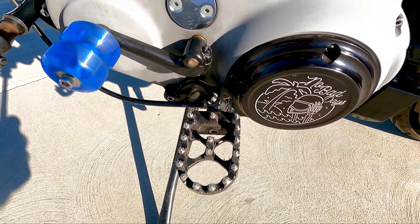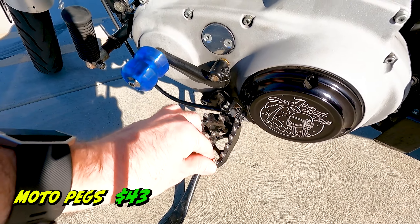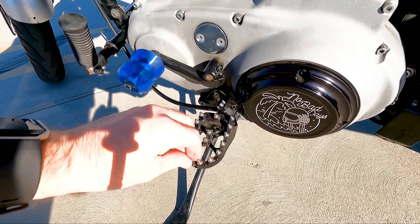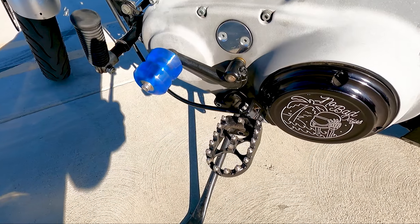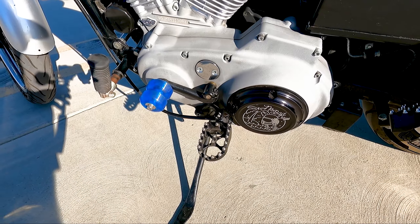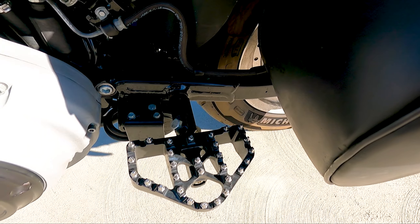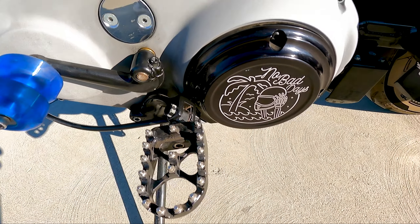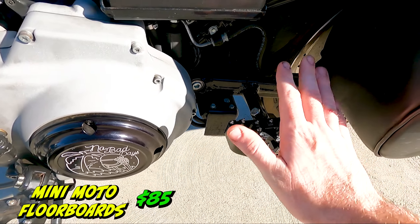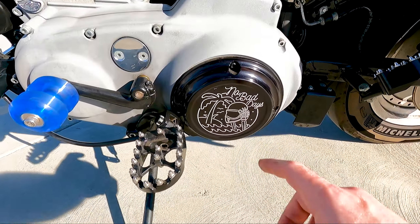Next I got my Amazon moto pegs — I think these were only about 50 bucks. Pretty good price. They've done a really good job, no sign of wear or damage, and none of them are coming out. I checked the tightness on all of them. I just couldn't bring myself to pay 150 to 200 bucks for a pair of moto pegs. For the rear passenger side I have the same style and those were about 75 bucks.